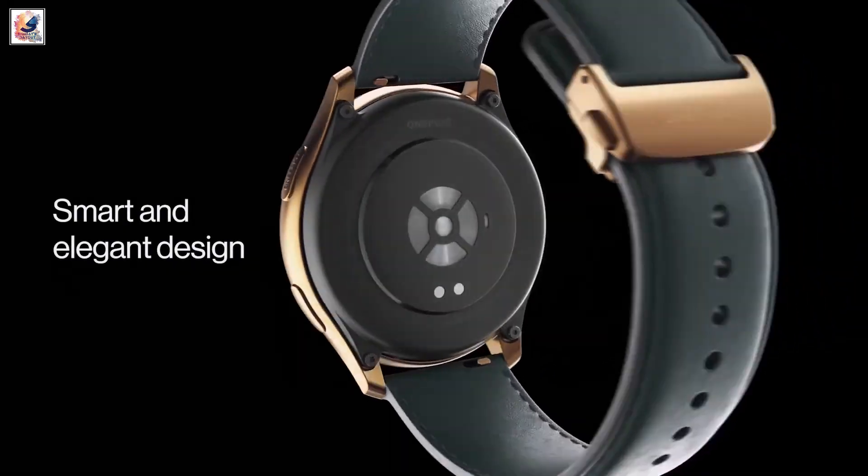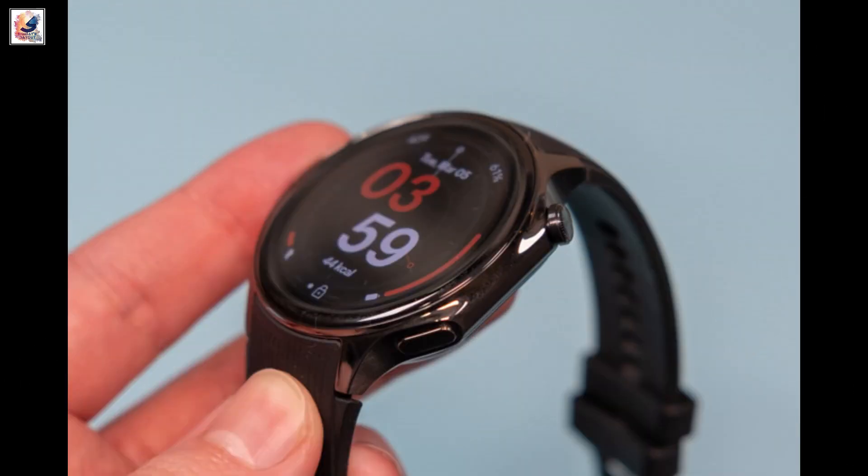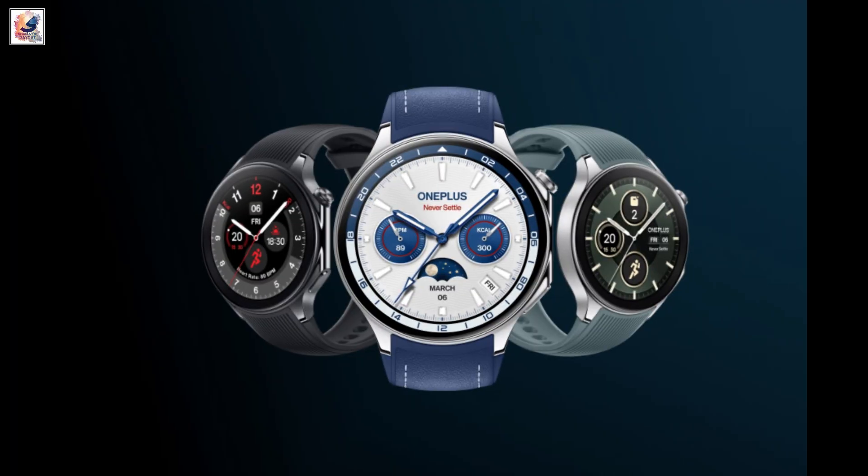We continue to wait for official information on the OnePlus Watch 3, and it seems the device's unveiling might not be far off.